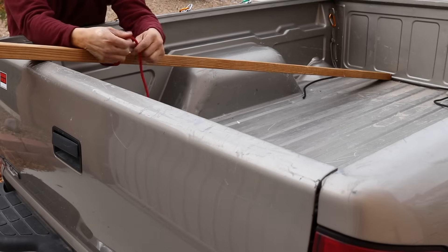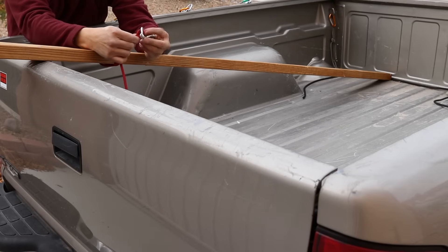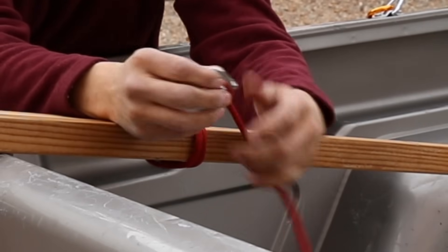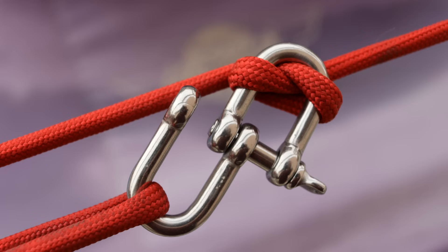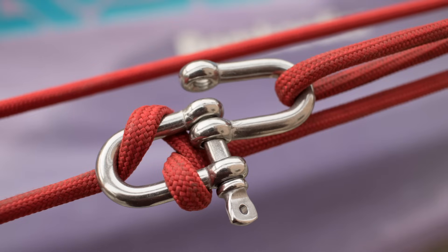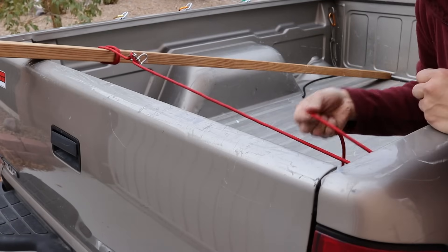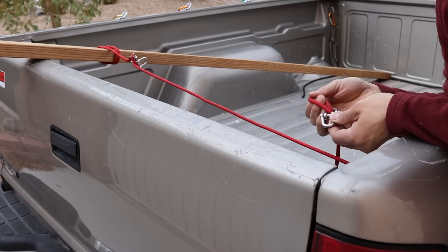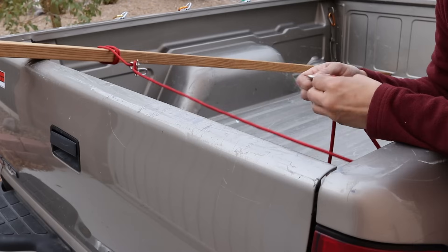I'm going to install two of these things along my cord. My first one is going to be right by the lumber that I'm transporting — I'm just taking a loop, putting it through the shackle, and then going around the entire thing. Now it doesn't matter how this thing falls into place; either way you pull it, it's going to tighten up when you put tension on it. I'm going to put another one on the end that I pull, close by the anchor point. Again, make a loop, stick it through the shackle, go around the whole thing, and pull it tight.